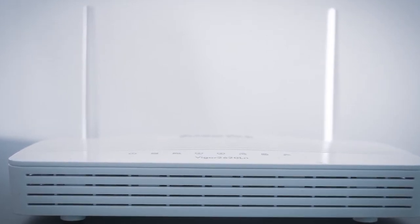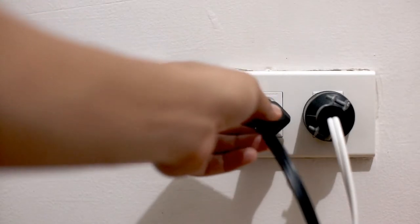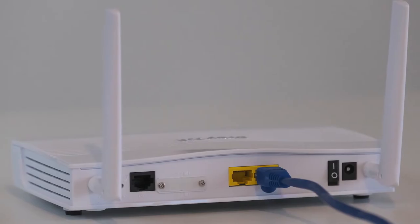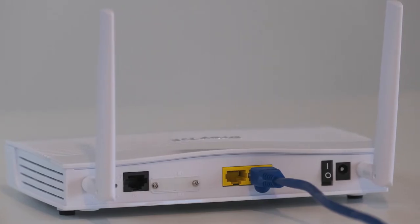If that doesn't work, find the router that is giving you Wi-Fi and unplug the power to that for 60 seconds, then plug it back in. If it fixes it, great — if not, let's move on to the next method.